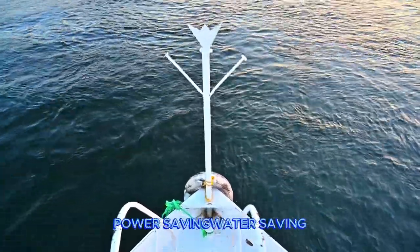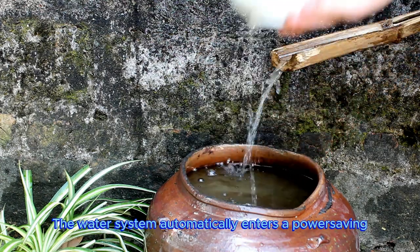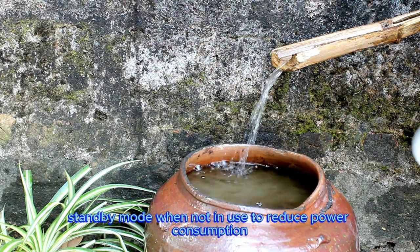Power Saving, Water Saving. The water system automatically enters a power saving standby mode when not in use to reduce power consumption.